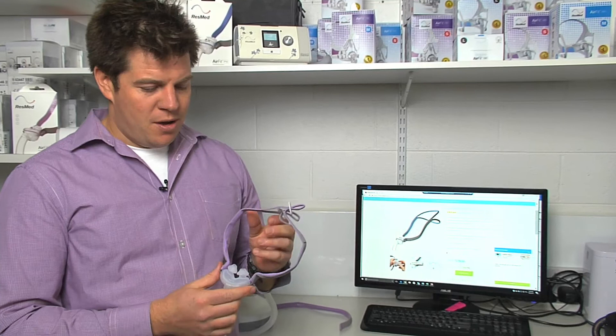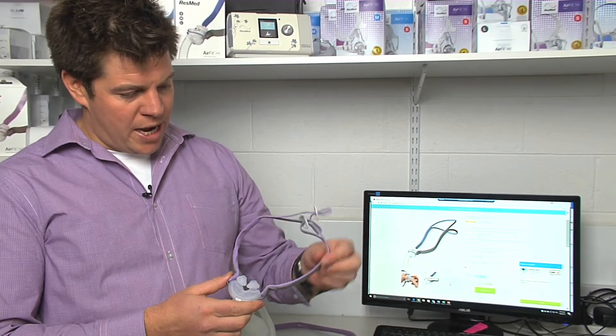So there you have it — putting the P10 back together is nice and simple. Freshening up your mask with a new headgear strap and a new pillow will make a big difference in your therapy.